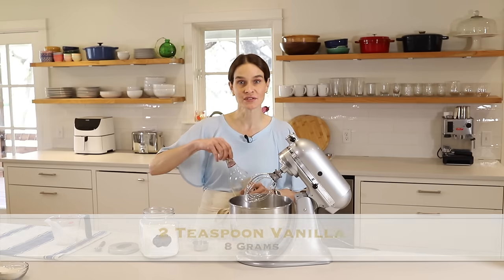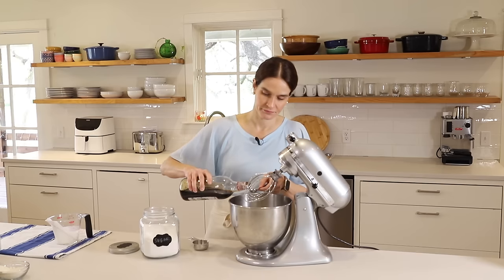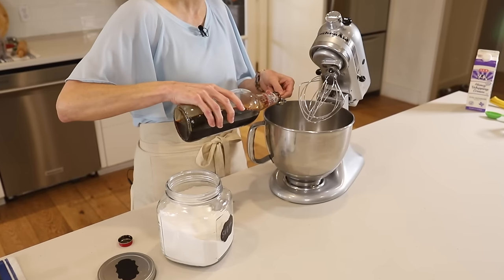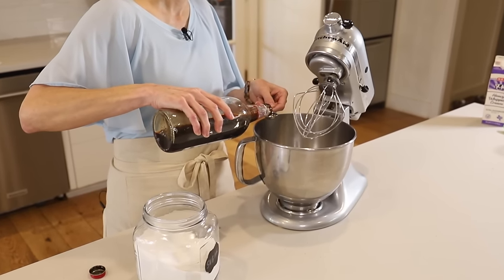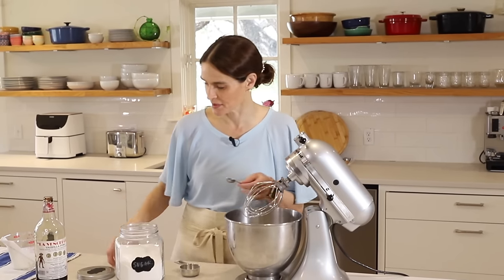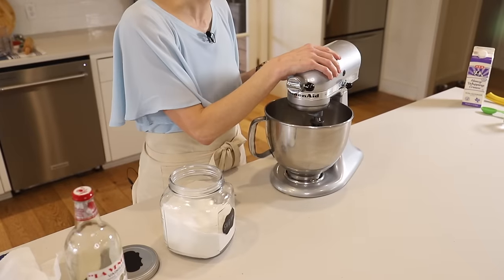Next we'll add two teaspoons of vanilla — one, two. Then we'll beat this until firm.